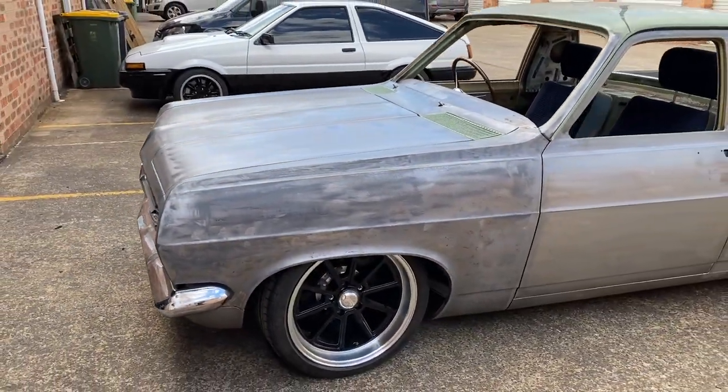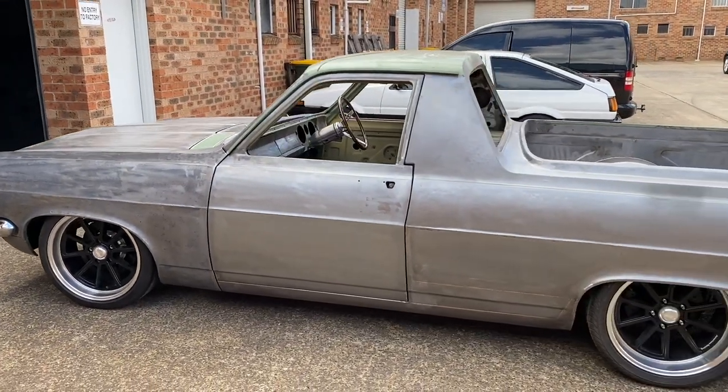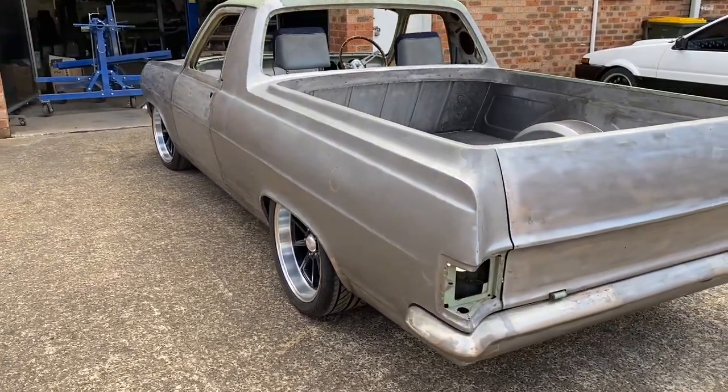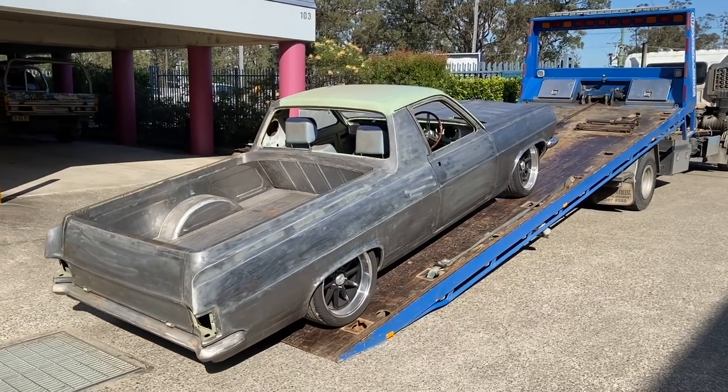This car left some time ago as all the work that needed to be done here had been completed, with only a few little things like running the lines and wiring that the owner was going to do himself at his workshop, then it was going to go to paint. However in this time apart some new ideas came to mind and now it's back to see them created.